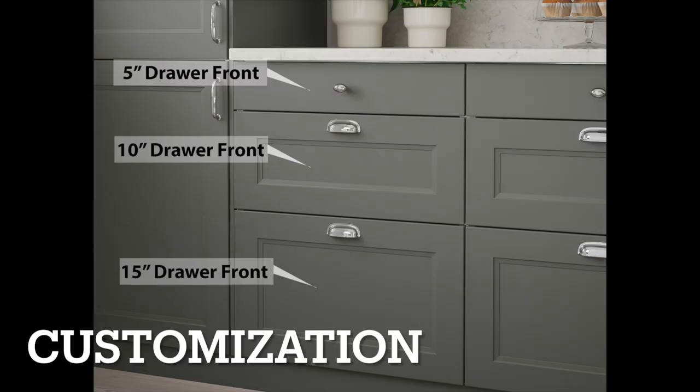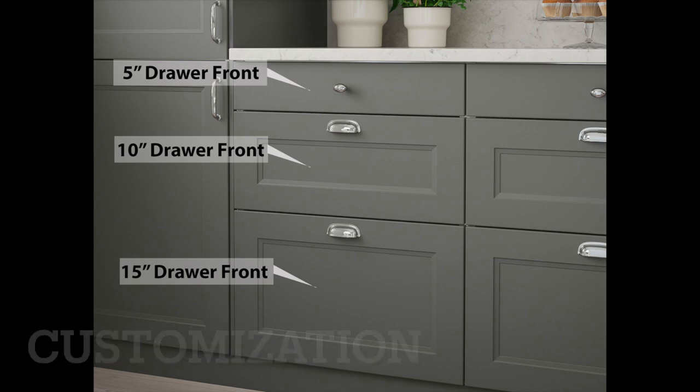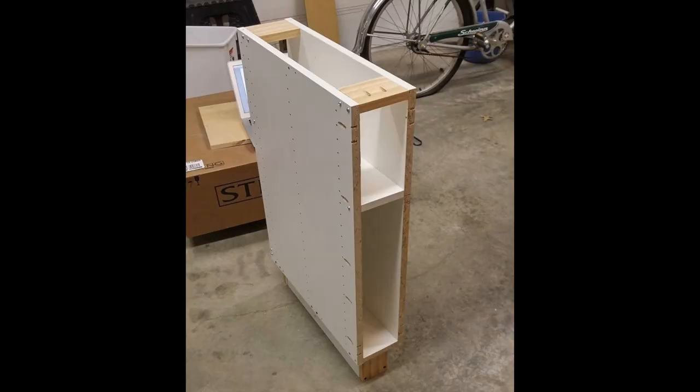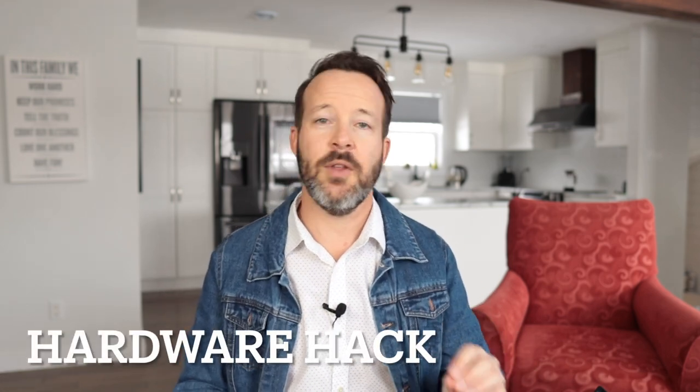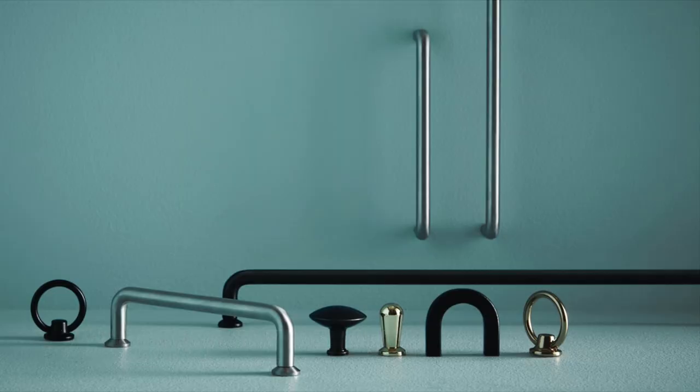Let's talk about customization. IKEA has a 5-inch and a 10-inch drawer front, meaning that if you're handy enough, you can make yourself a 5-inch or 10-inch wide base cabinet that's completely operable. You still have options to make a cabinet out of existing parts. It'll void the warranty of that cabinet, but other than that, the option is there to customize some cabinets to get exactly what you need. There are also lots of hardware options with IKEA — you can select them right in the kitchen planner, add them to your item list, and it's all good.